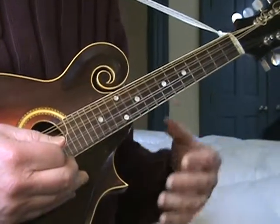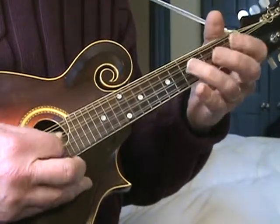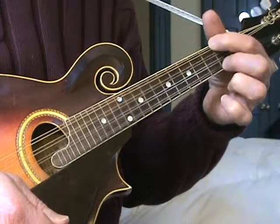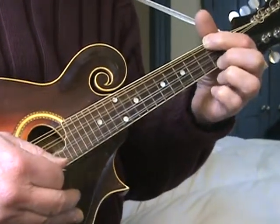It's in the key of D. That's a D scale for those of you who need to learn it - go out and learn it.